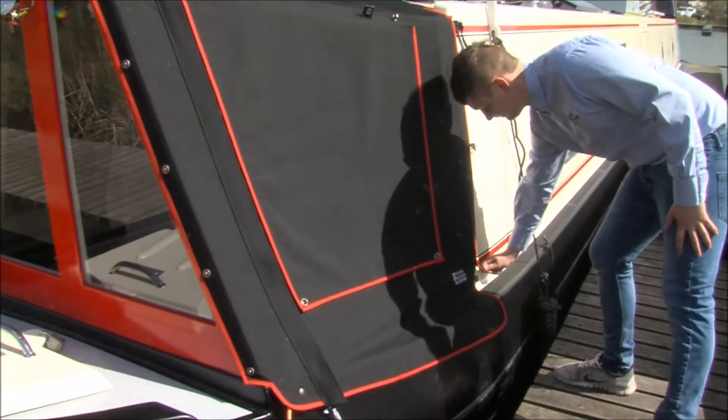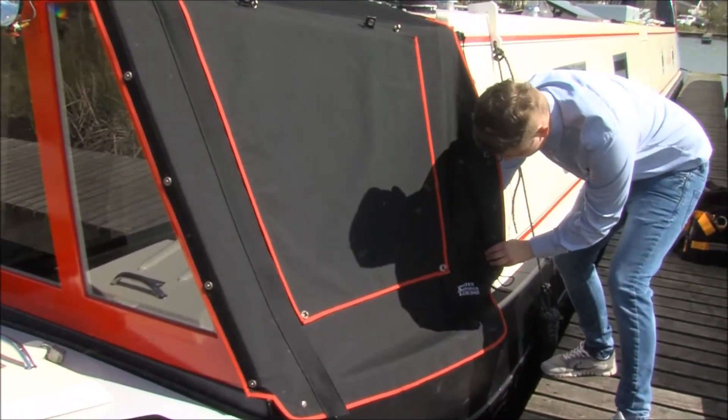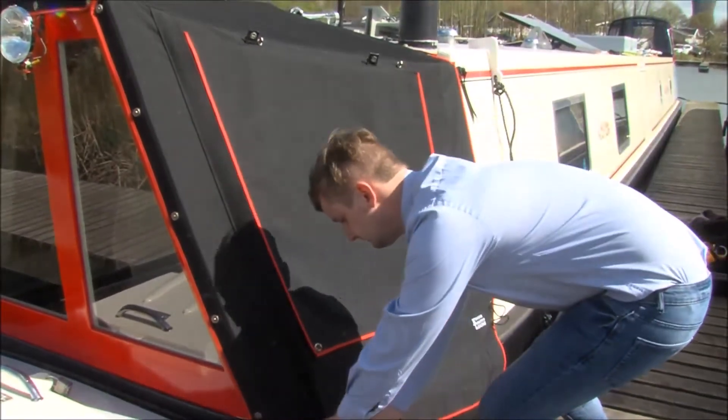To roll up a crutch side, firstly undo all the fittings from the side of the boat. Now undo the velcro strap from the rear at the back. Then take the zip and slide it to the furthest point.